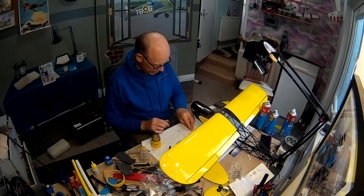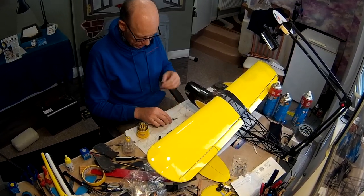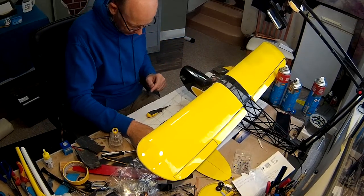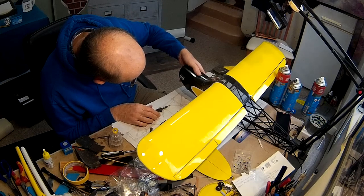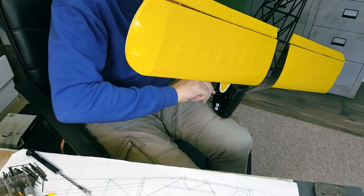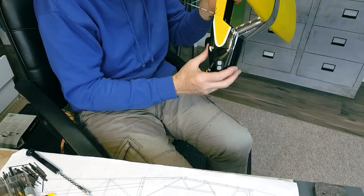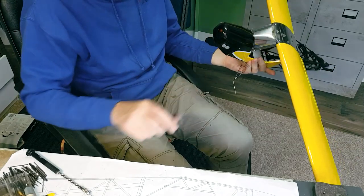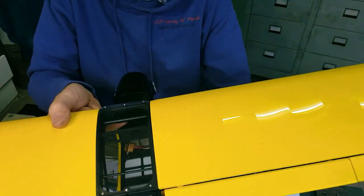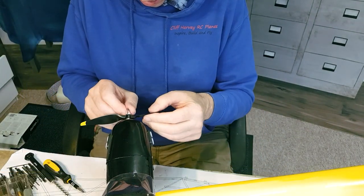Okay then, I'm going to pop in the cowling screws — might need some different glasses. Get those lined up. Four screws in, cowl on. There you go.